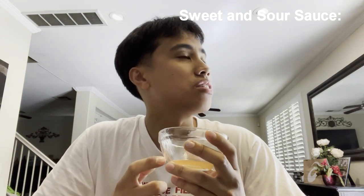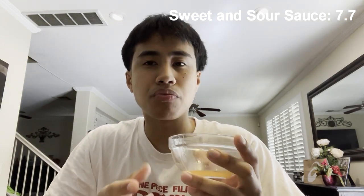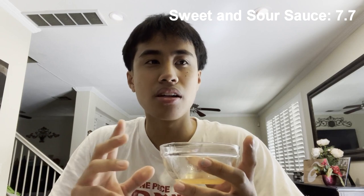I almost forgot to give a rating. Overall rating for the sweet and sour sauce: I give it a 7.7 — if it was in a bottle I wouldn't mind it, it's definitely better than a lot out there. It complements the egg roll well because the egg roll is a little salty, so the sauce balances it nicely. I give both a 7.7.